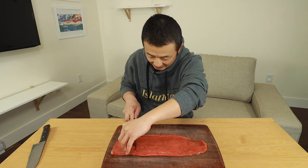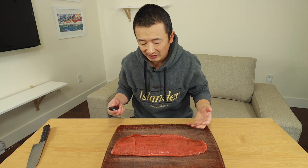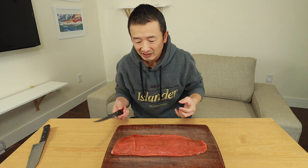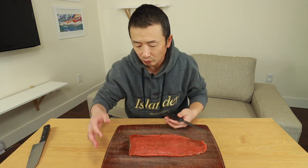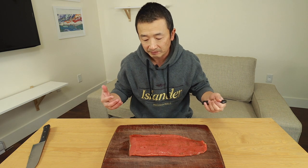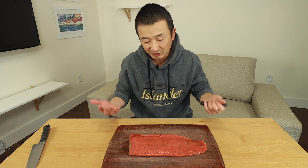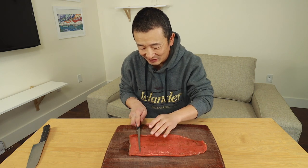One thing I find is that if I cut this right after the curing process, it doesn't cut very well — it tends to be a little sticky. So what I like to do is once I've washed everything, place it back in the wrap and put it back in the fridge for a little bit, just so it can dry out a little more. It cuts really nicely that way. It also helps to have a really sharp knife — I'm using a Nortown knife, one of the shorter filleting knives. You want to cut it very thinly, and to do that you just need to have a really sharp knife.